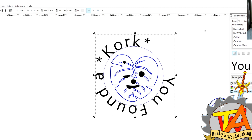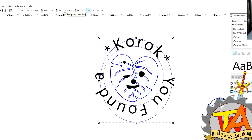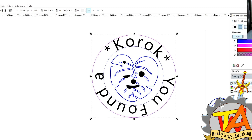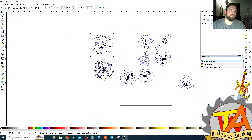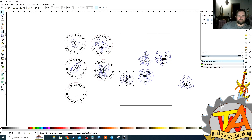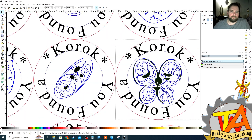We turned the inner circle blue so it can be vector engraved, and the outer circle red so it can be completely cut out from the sheet. We simply copied the letters and circles for all of the remaining Koroks so we can cut them out in one pass.